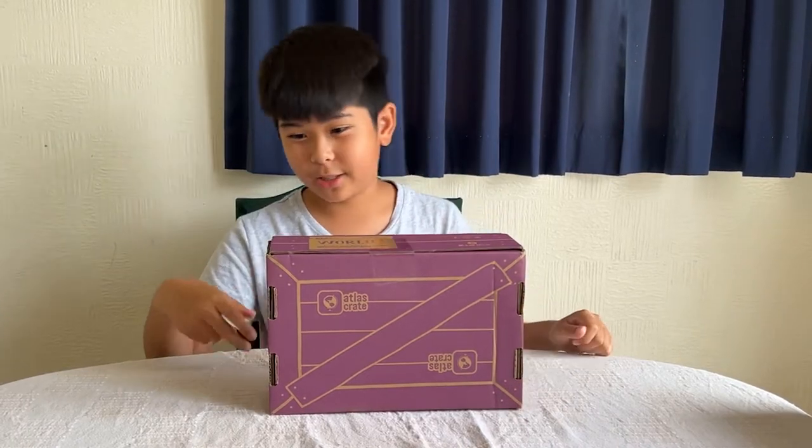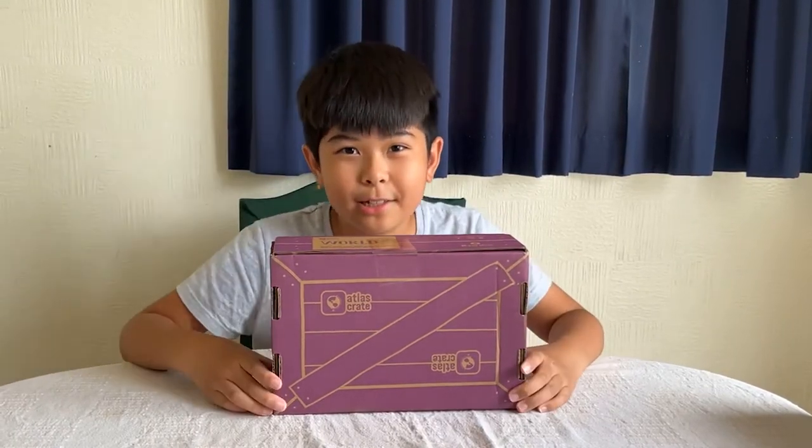So inside of the box there's like a globe, a map, and all that stuff. Now let's get to the unboxing.